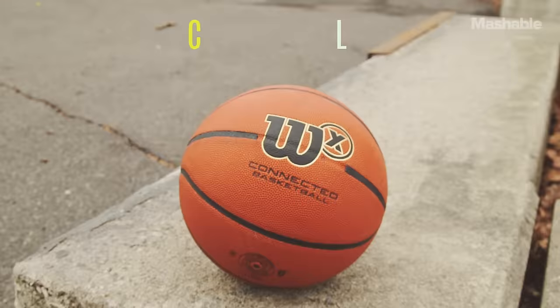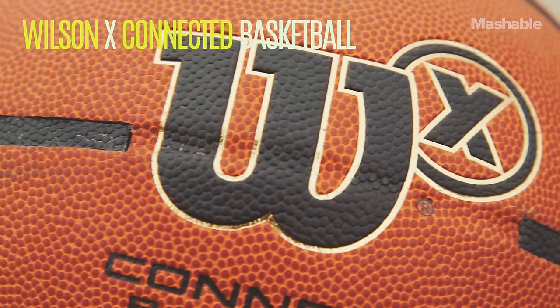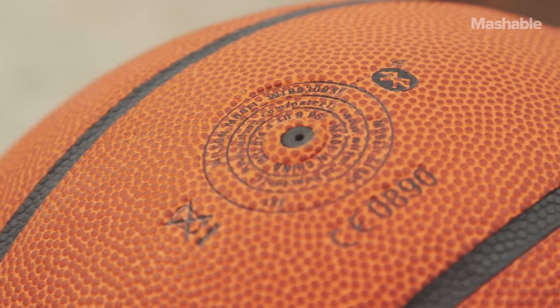In my hand is a basketball. It looks like a regular basketball, but it's actually a smart ball. It's called the Wilson X Connected Basketball, and it has a built-in sensor that tracks whether you made or missed a shot.